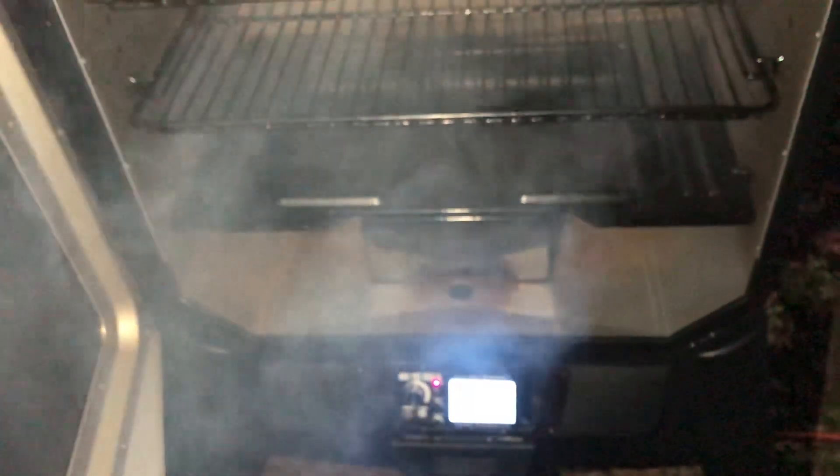Yeah guys, that's why I did it — nothing against the Pit Boss controller, it does the job really well. This is gonna be my first long smoke with the Rec Tech PID. I'm doing a brisket tonight, so I'll let you guys know how it goes tomorrow. Hopefully it turns out pretty good.